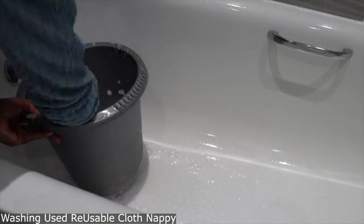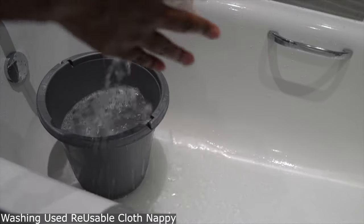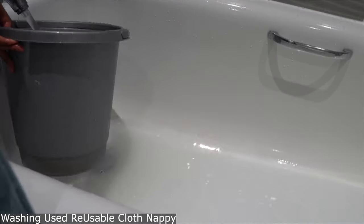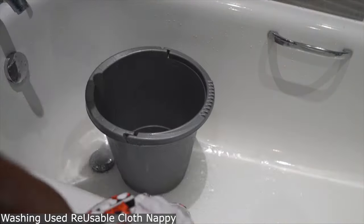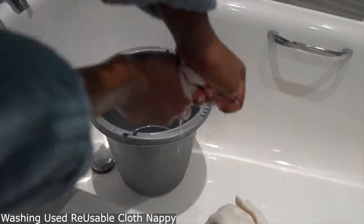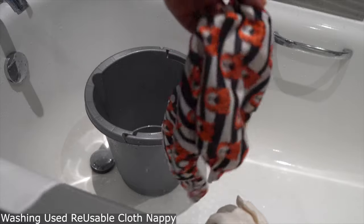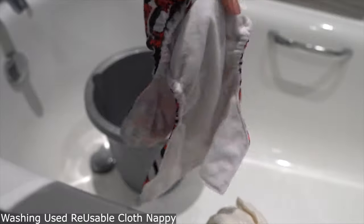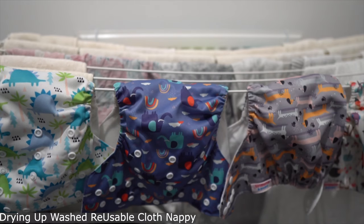Then you just rinse it. You want to make sure that all the residue from whatever soap you're using comes off. Make sure that you don't use bleach or anything like that. If they've done a poop, make sure you take it off quickly and wash it quickly, otherwise it might stain a little — but with a couple of washes it goes.